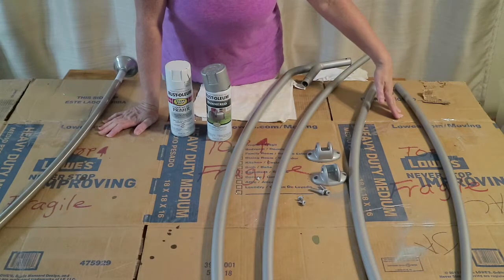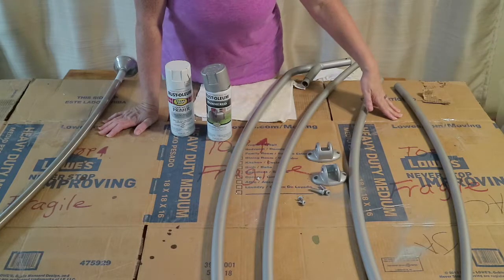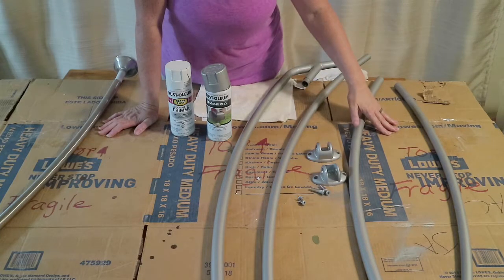It's a spare bathroom — it doesn't get a lot of use — but I'm excited that I found a crafty, affordable way. And I think I liked it so much, I'm going to have Pops pull the light fixture down and use the same paint on the light fixture.